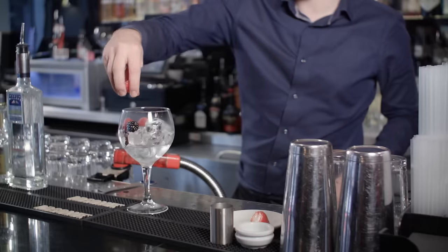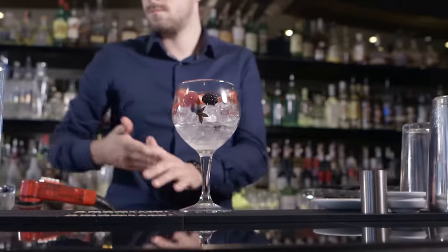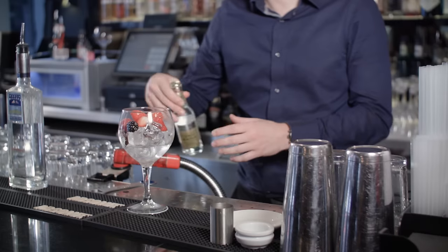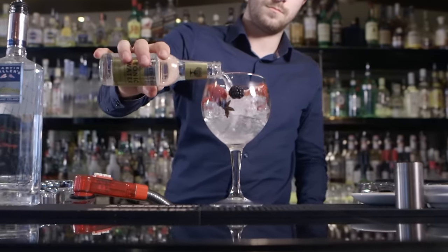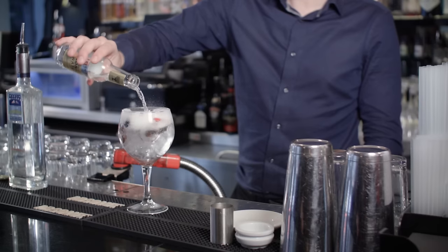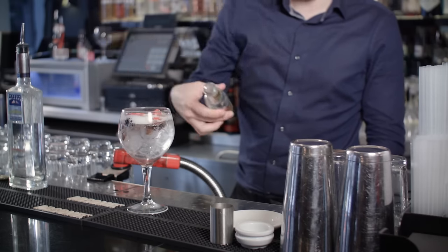It's a 50 ml measure of Martin Miller's gin over cubed ice, so you build it in the glass. Then you add three whole star anise, two strawberries, two raspberries, and two blackberries.